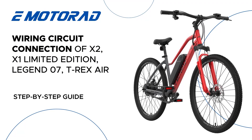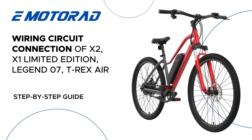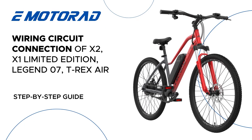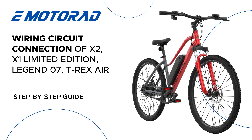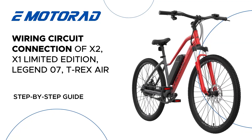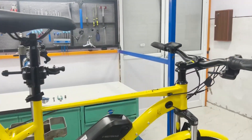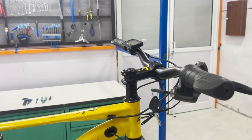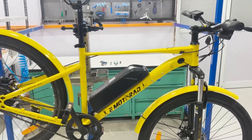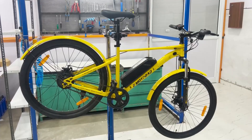Hello eBike enthusiast! In today's video, we'll be walking you through the wiring harness connections for a Motorrad Legend 07 controller to all the components like the motor, throttle, pedal assist sensor, lights, brake levers, and wiring harness. The Motorrad Bikes X2 and T-Rex Air X1 Limited Edition also have similar wiring connections. Whether you're assembling a new eBike or troubleshooting your current setup, this guide will make it easy. Let's get started.